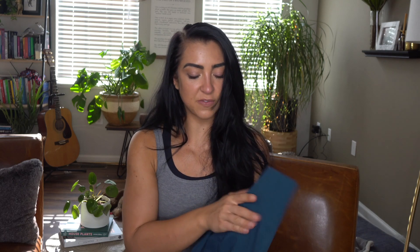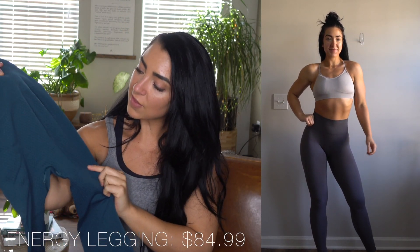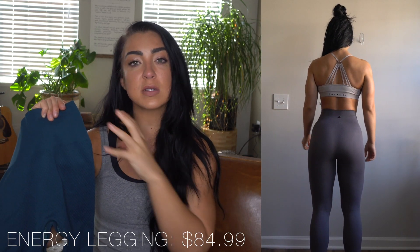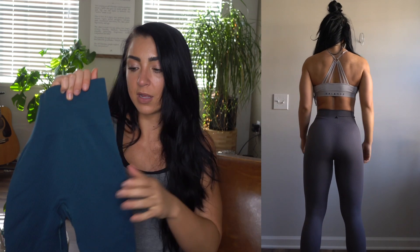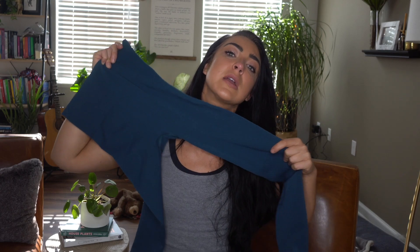We'll start with the pant, because the pant is something that gives everyone the most trouble when shopping new activewear brands — a seamless pant especially is very hard to nail. One really great feature is the fabric. I love this honeycomb-type pattern they have on it because it does an insane job concealing skin texture. There's absolutely nothing wrong with having cellulite or dimples, but sometimes you just don't want to see it.